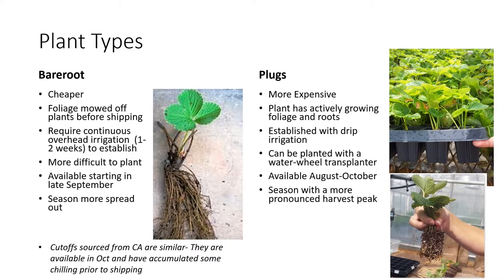So first off, what are the two main types of plants that growers will use to establish their plantings? They're really broken up into either bare root types and plugs. I want to go through and talk about some of the pros and cons of each of these and when growers might use one versus the other, and then talk about the specifics of how each one of these different plant types is established.